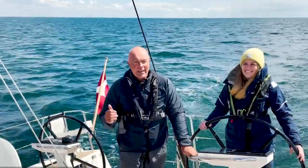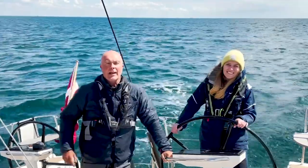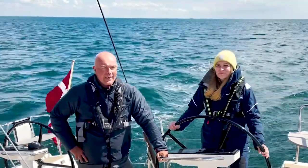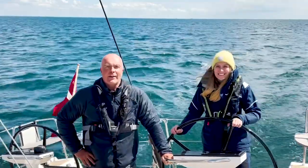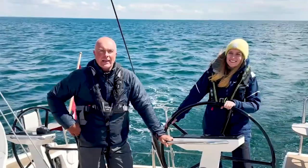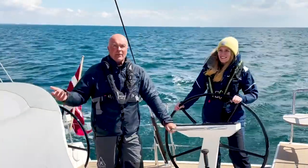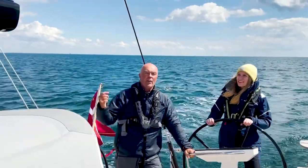Hi X-Yards friends! We're here in Vellbeck just north of Copenhagen and we are on board of an X-46. We've got Caroline here — she's actually a first-timer on board of an X-Yard but she has a sailing boat herself. Today we want to show her a couple of tricks because as you can see this boat has a furling boom and a furling headsail.